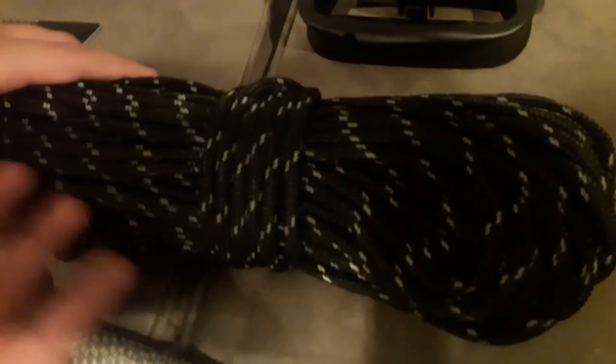I have some paracord that's really neat. I got 550 which holds up to 100 pounds, and then I got this type that holds up to 1000 pounds — it's still paracord so that's good enough for me. I have some more that I'm going to use in a later video for a bow and arrow.